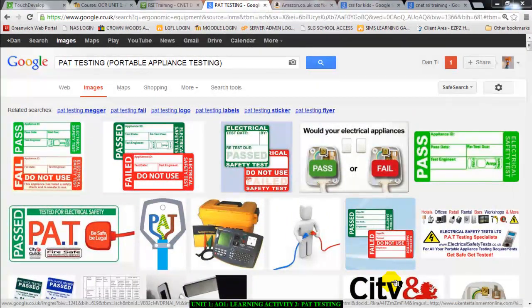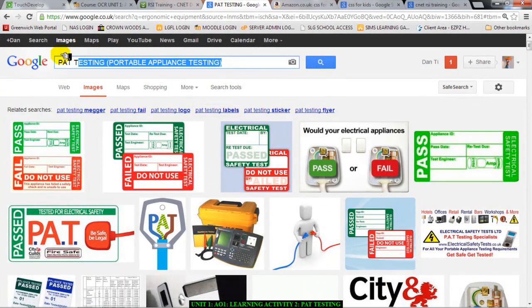Hello there guys and welcome to this video. This video is a part of learning activity 2 and we are talking about electrical safety and something known as PAT or PAT testing. I've put it up here for you to see — PAT testing, or portable appliance testing. That's what PAT testing means.